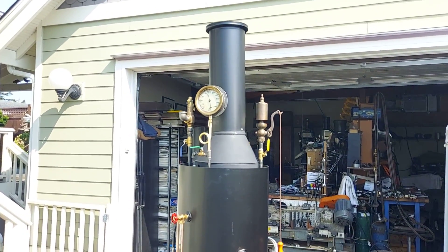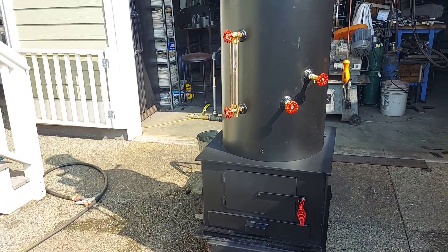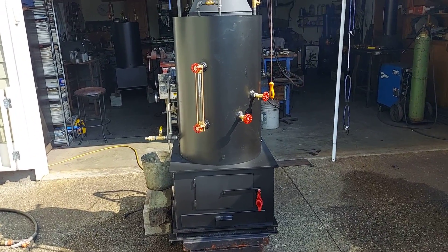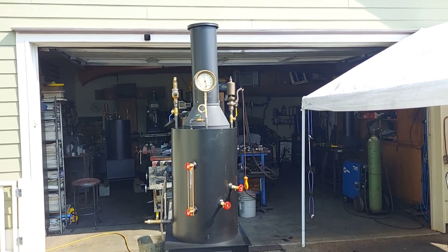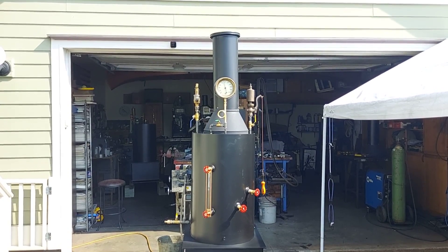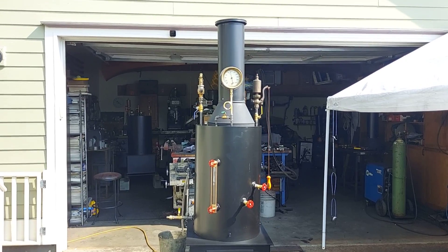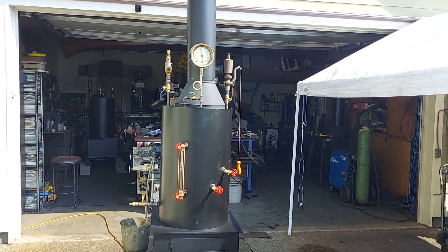80 inches to the top of the stack — total height. My name is Ross. You can call me at 206-948-0770. My email address is anacortessteam at gmail.com — that's A-N-A-C-O-R-T-E-S-S-T-E-A-M at gmail.com, all one word. Thanks for watching.